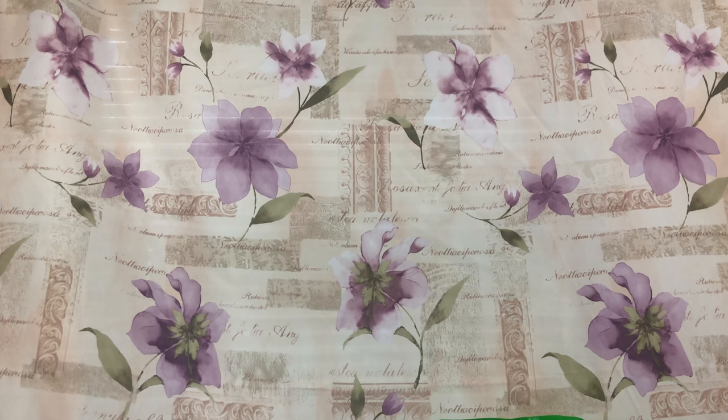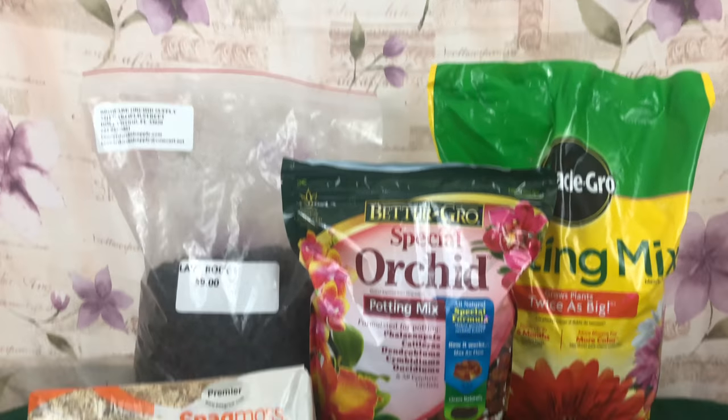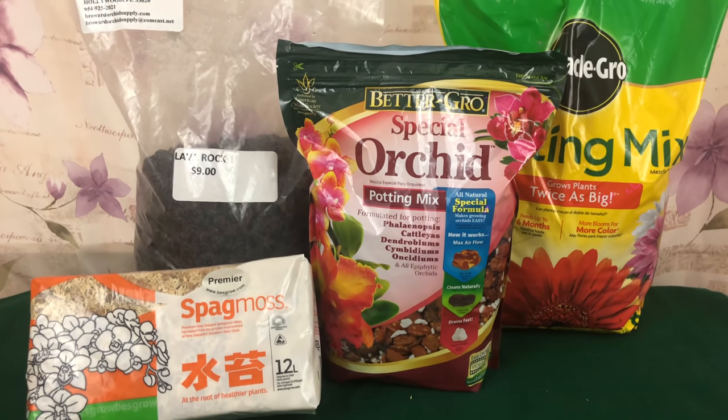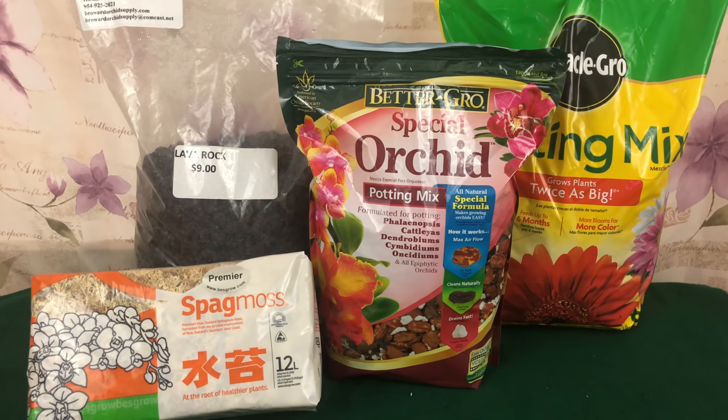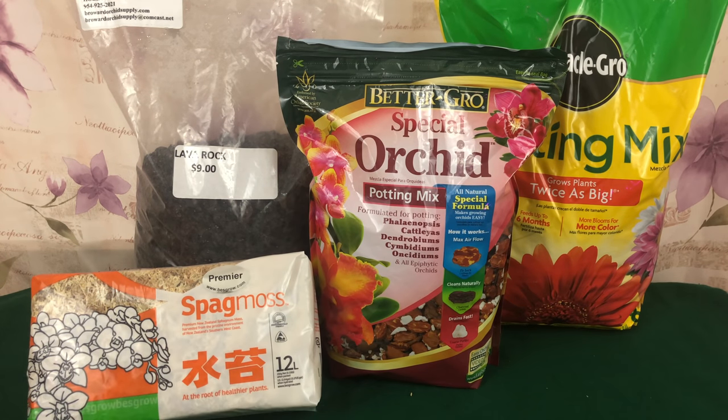Hello everyone, welcome to Orchids for Dummies, a place where you can get your life. In today's video, Fal Pals, I will be helping you choose the best potting mix for your Phalaenopsis Orchids. New beginners, stay tuned!